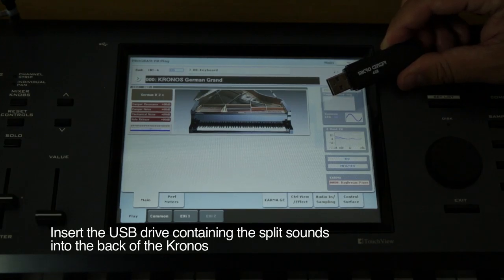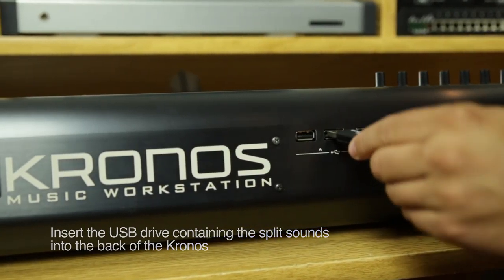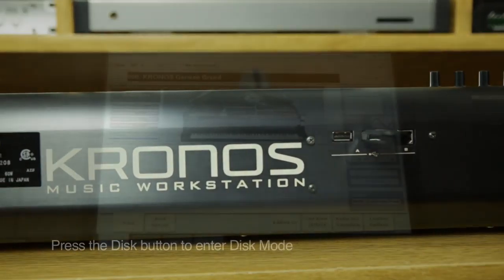First, take the USB stick containing the custom split sounds and insert it into one of the USB slots on the back of your Kronos.